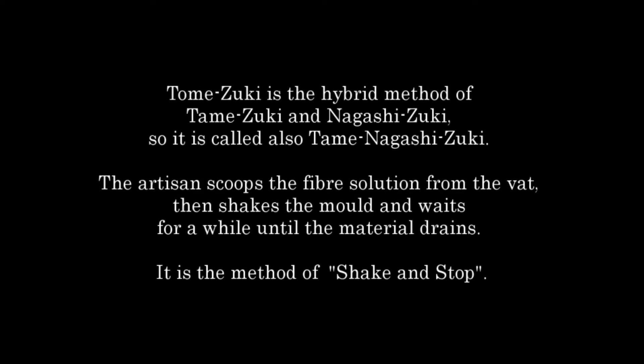Tomeizuki is the hybrid method of Tamezuki and Nagashizuki, so it is also called Tome Nagashizuki. The artisan scoops the fiber solution from the vat, then shakes the mold, and waits for a while until the material drains. It is the method of shake and stop.